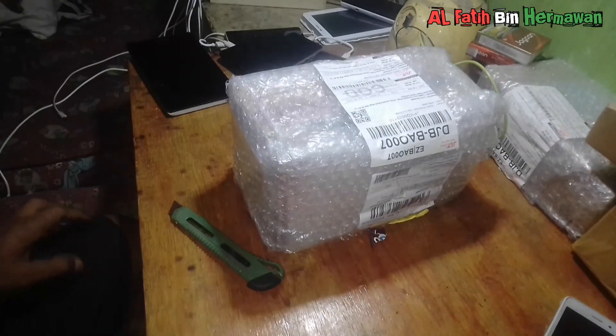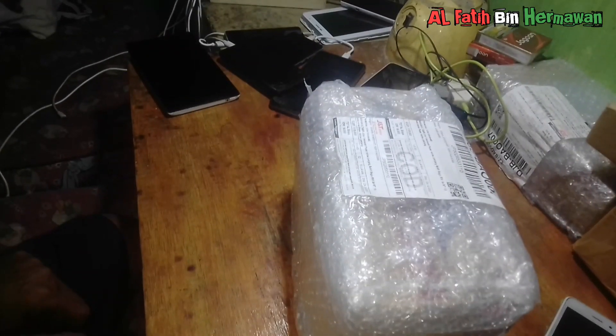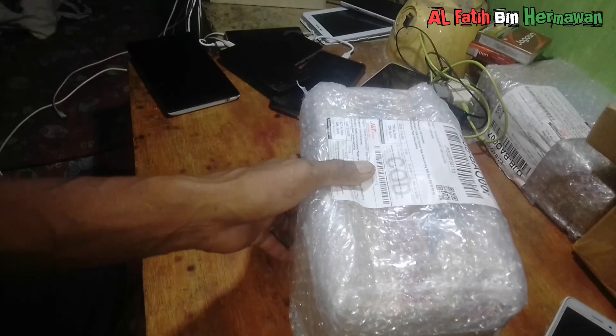Assalamualaikum, jumpa lagi bersama kita di sini. Channel nya Alfatih bin Hermawan. Kali ini kita akan unboxing sebuah charger HP yang cukup mantap bosku.